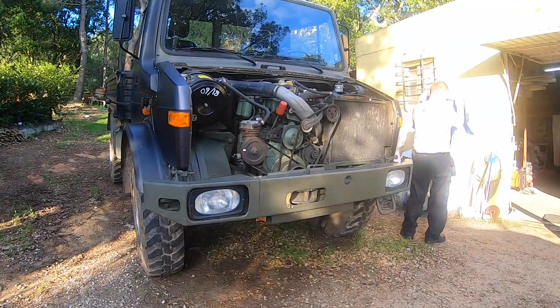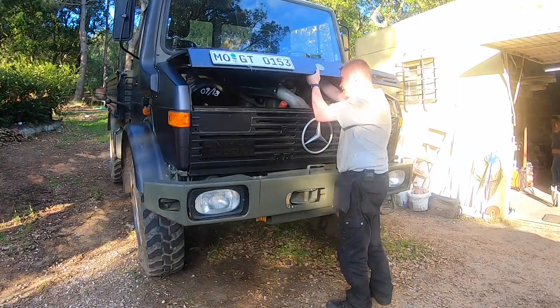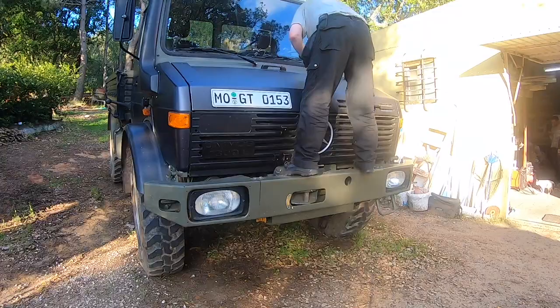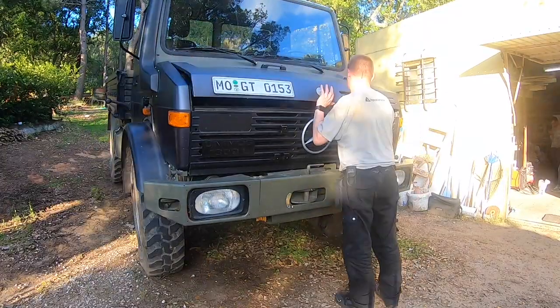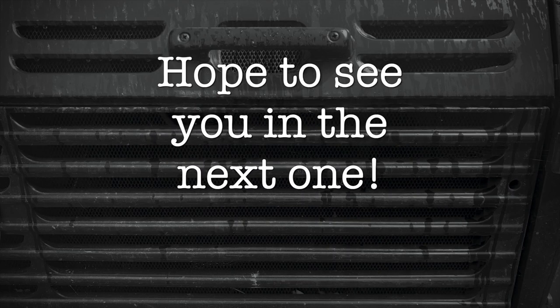And that's it for this time. Let's put the clothes back on the Mog and proceed to the next step. I hope you've enjoyed the video and maybe learned something. Regardless, it's been a pleasure to have you here. Thanks for watching and I hope to see you in the next one.